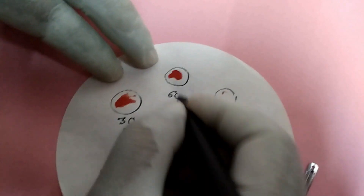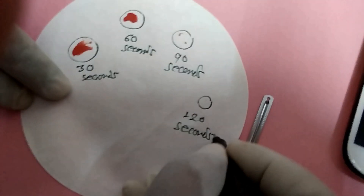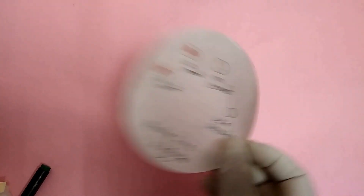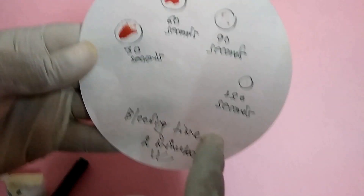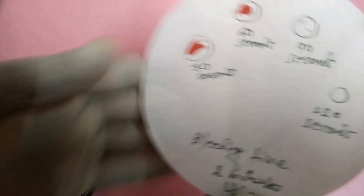According to time, the size of the spots will be decreasing, as we can see on the filter paper. I hope this clip will be helpful.